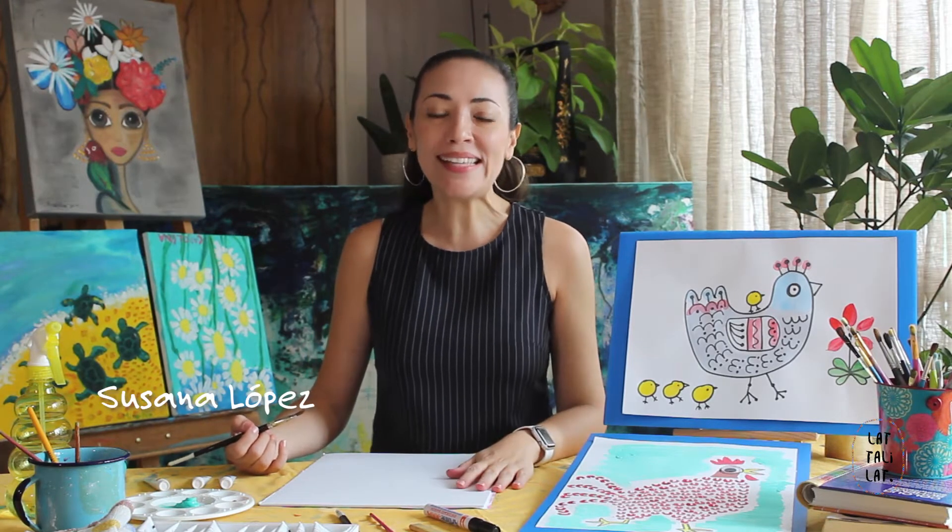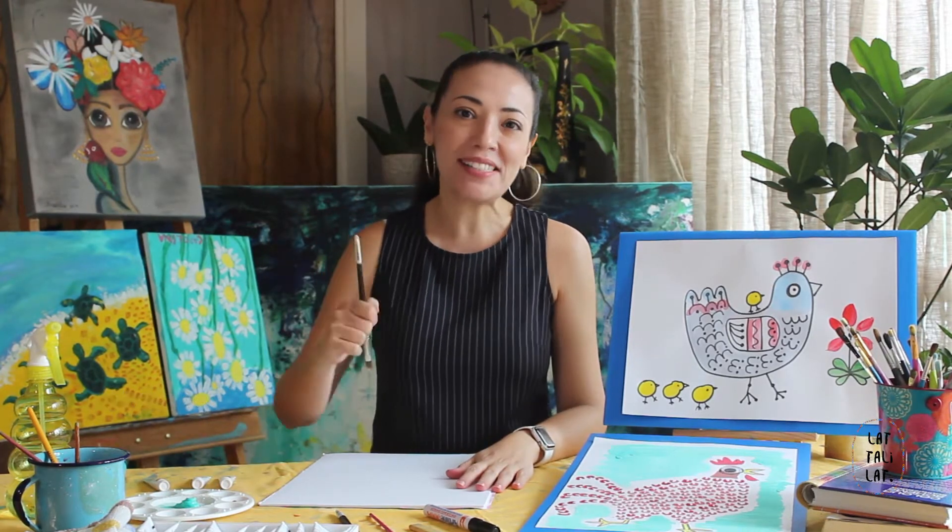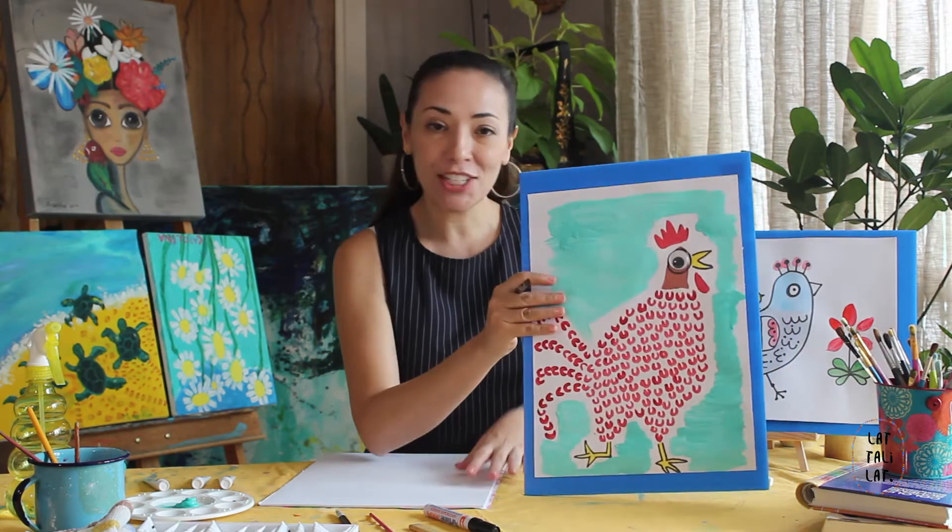Hola! My name is Susana Lopez and today we're going to do some arts and crafts. We're going to make this very happy chicken.